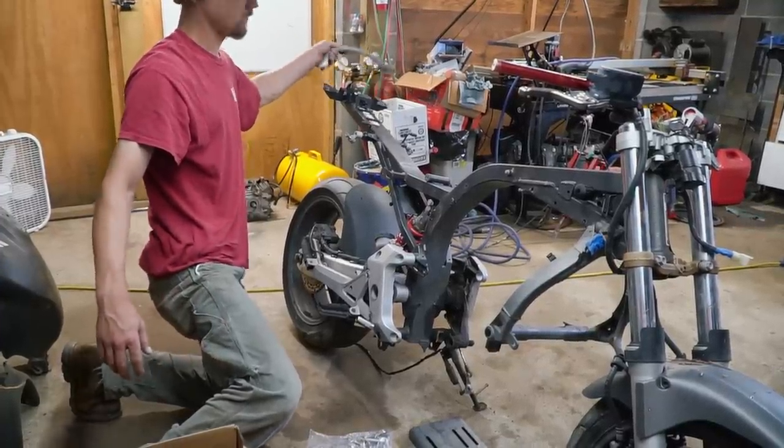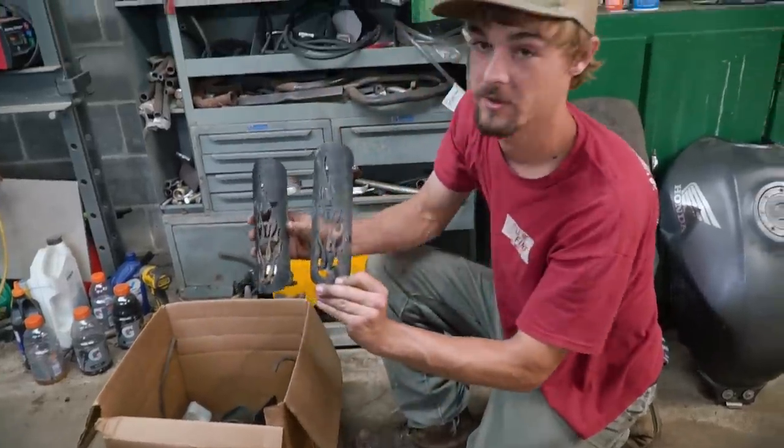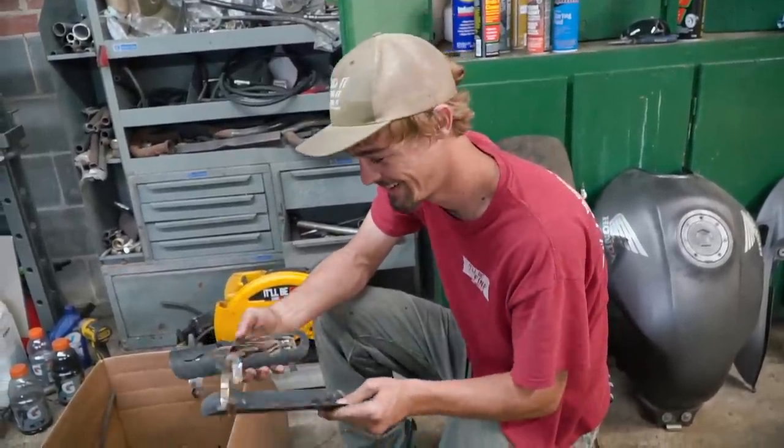I'd like to ride this thing today. Most definitely — a hundred percent. We definitely have to put the heat shields back on. Oh, definitely. Anything with flames is awesome — because this thing's going to be so hot when we're done with it.